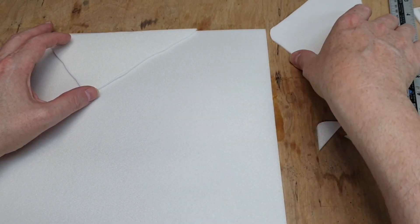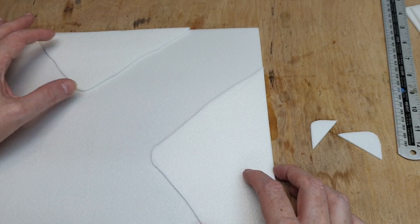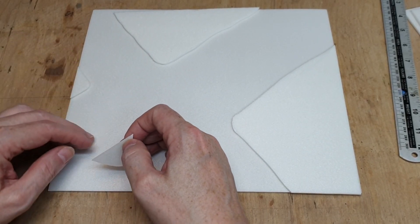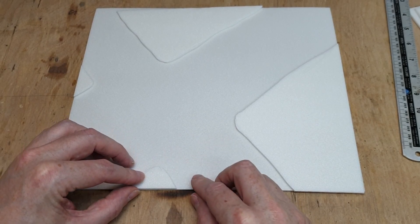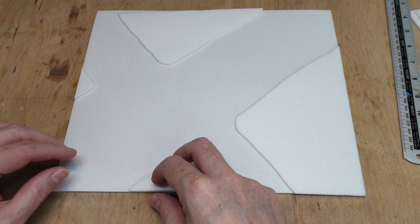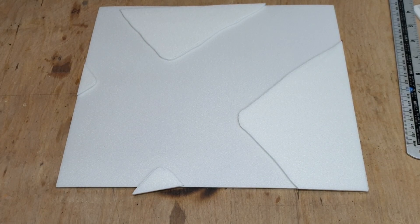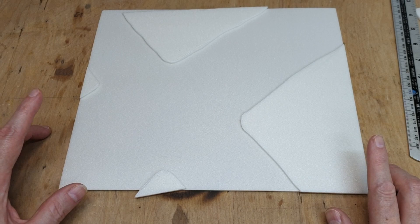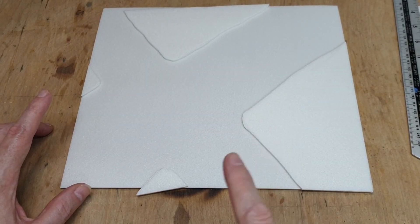That bit goes up there, that bit goes like that, and then we have a bit there and a bit here. This bit is really static-y. Like that - you see? That gives us our basic road junction. I think what I need to do now before I get too carried away is start sticking some of these bits together. Let me get some glue and we can start sticking this together.